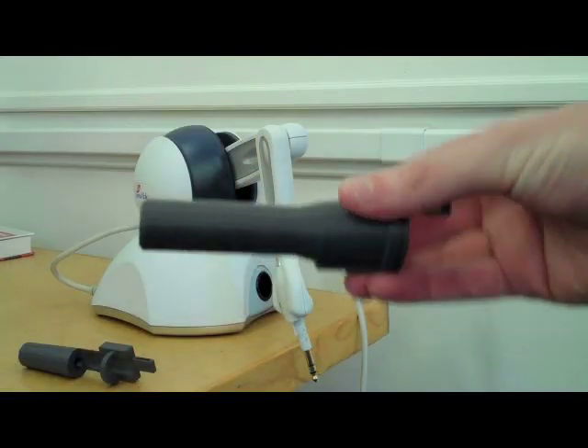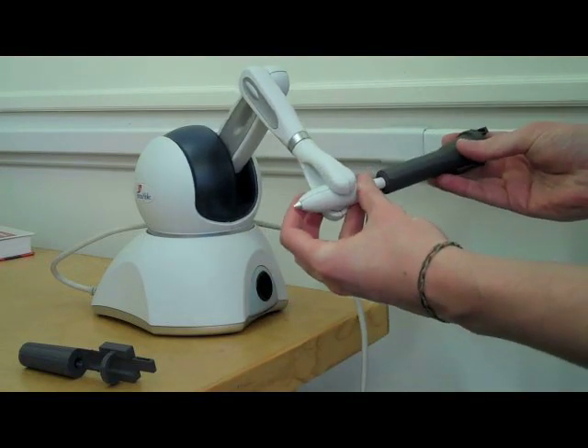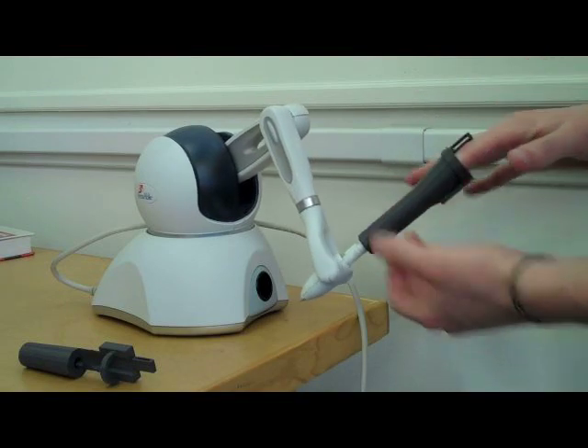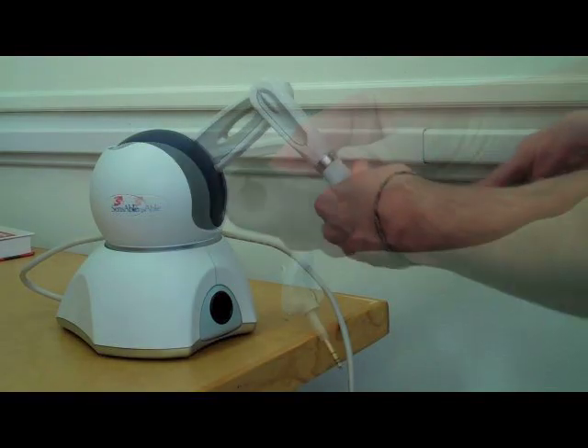In addition to designing a haptic glove, we have integrated our tactile feedback devices with kinesthetic feedback devices on the market today, such as the Phantom Omni. This combination is able to both restrict hand movement as well as deliver precise tactile cues to the skin.